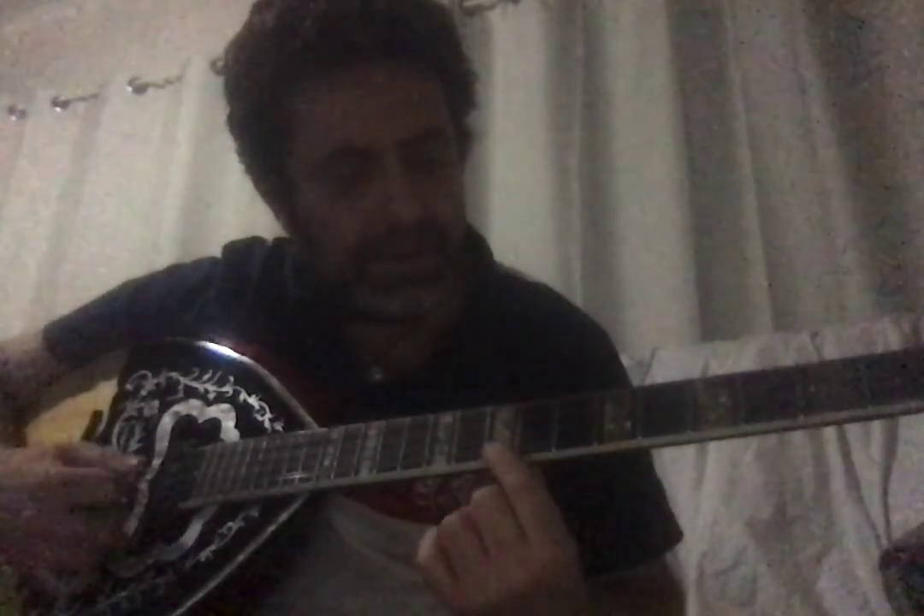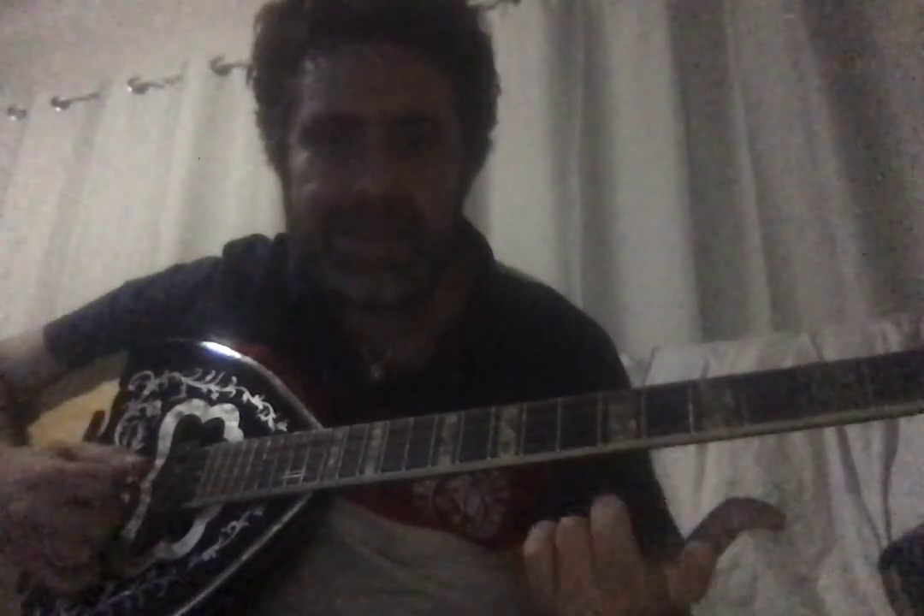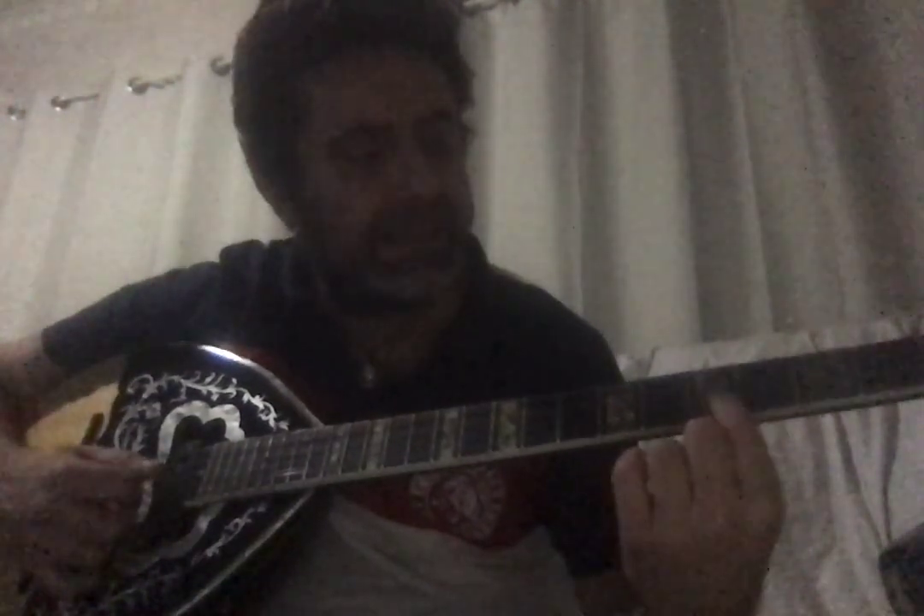That's very important — your ear picks up the sounds and you learn the fretboard. Another thing about buying a bouzouki: in Greece, people go to a luthier's shop, sit down, and play the instrument. That way you know you're buying a good instrument.